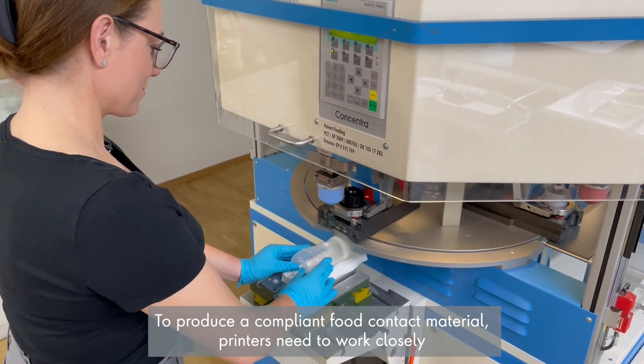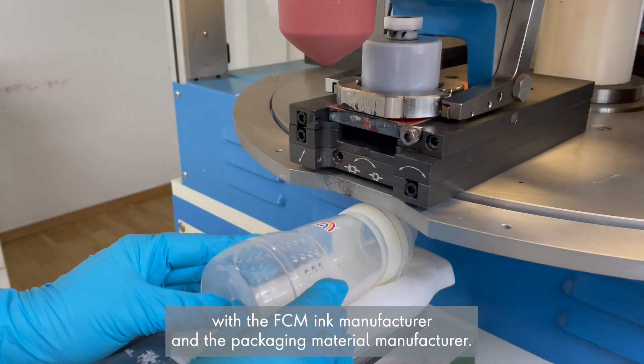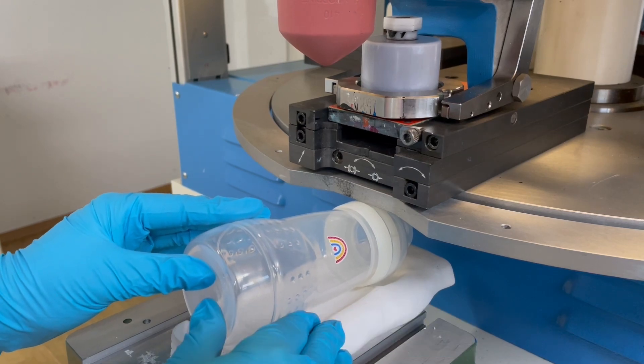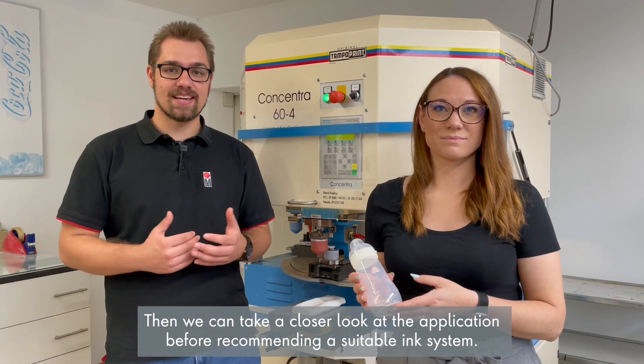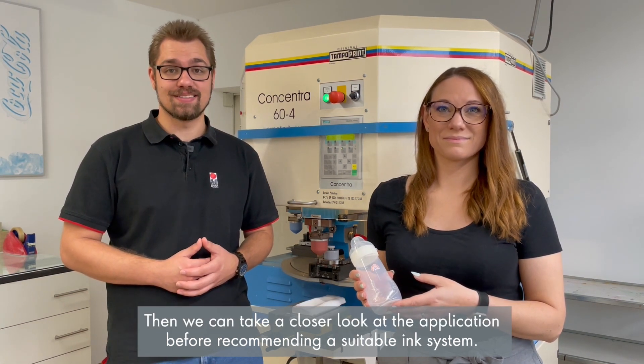To produce a compliant food contact material, printers need to work closely with the food contact material ink manufacturer and the packaging material manufacturer. If you have a requirement for GMP ink, please contact us. We can then take a closer look at the application before recommending a suitable ink system.